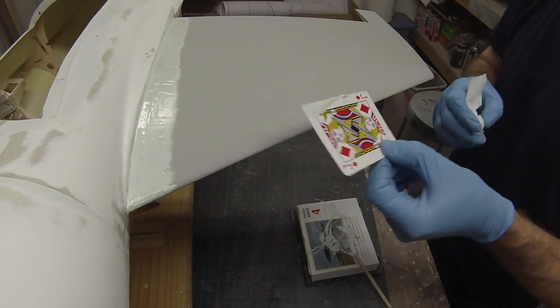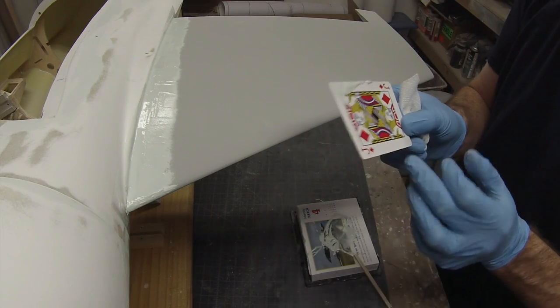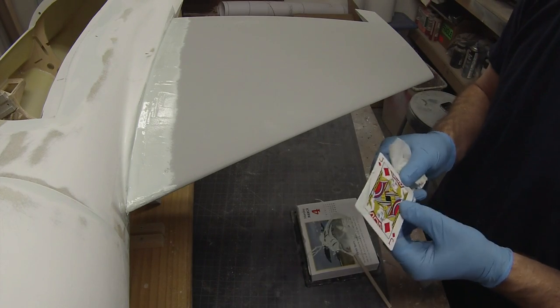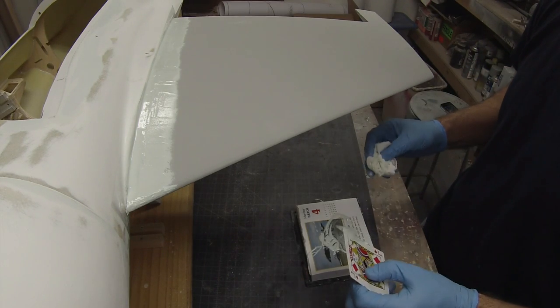I like to use a playing card or a hotel room key just to go along and smooth out the filler. It doesn't have to be perfect because we're going to go back and sand it later, but keeping it relatively smooth makes less work for yourself down the road. I used just a playing card because it keeps it nice and sharp — has a nice sharp edge. You can throw them out. This was the Jack of Diamonds, but of course you could have used the Queen of Spades — would work just as well.